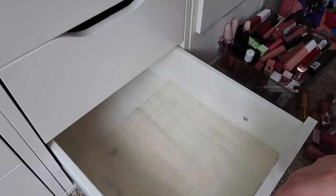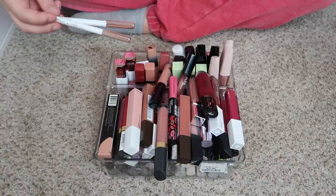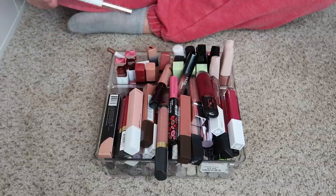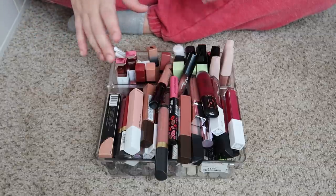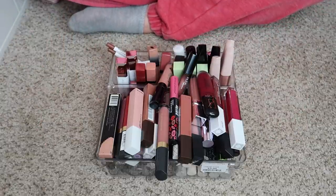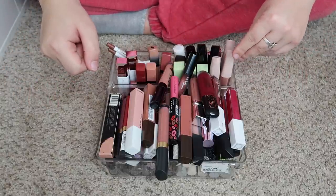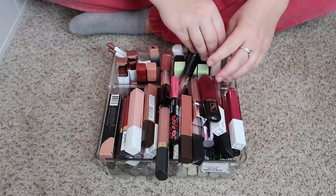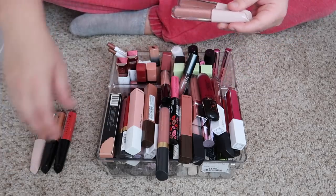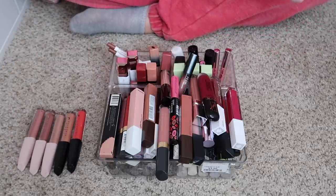Now we're going to move on to the liquid lipstick declutter. I'm going to bring you guys to the side so you can see everything better. Here are all of my liquid lipsticks. I do have a couple of random lip liners in here because I kept all of my Ill Maquillage products together. I'm going to put my keep pile here and my declutter pile here. I'll start by pulling out my Laura Lee Los Angeles lipsticks — I'm definitely going to keep these, I really like Laura Lee Los Angeles and I feel like they are so underrated.